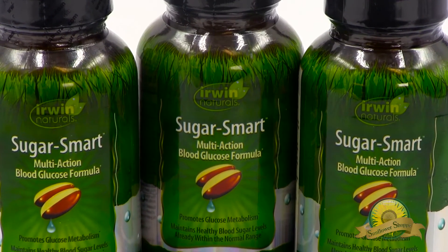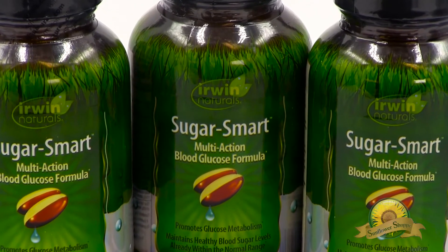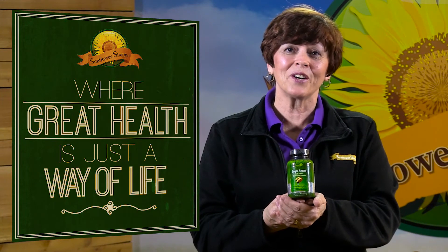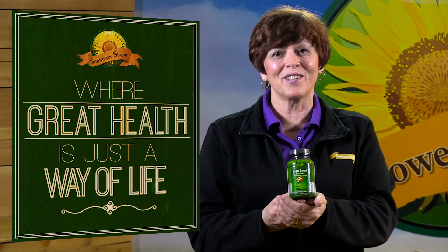All this means better conversion of sugar to energy. And it comes in easy-to-swallow liquid soft gels. Maintain your healthy blood sugar levels with SugarSmart and come see us at the shop.